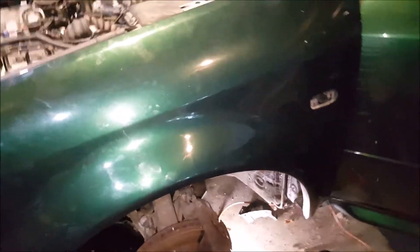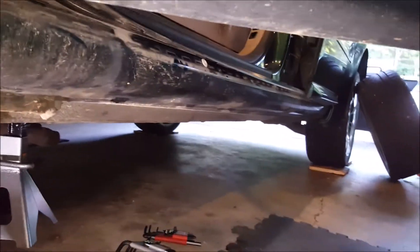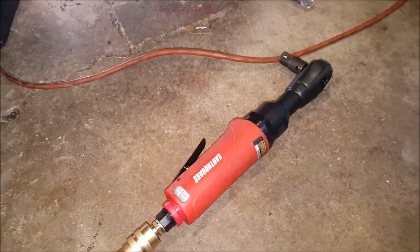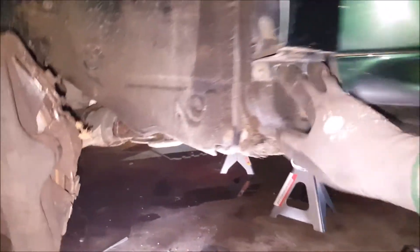We're taking off the fender now, and there were many, many bolts to take off the fender. Because to take this fender off you also have to remove the side skirt down along there. So the last two bolts holding it in are these two here. I picked up an earthquake impact ratchet because it was on sale for $65 and it's been going to work today. After these two come out we should be good to take the fender off.